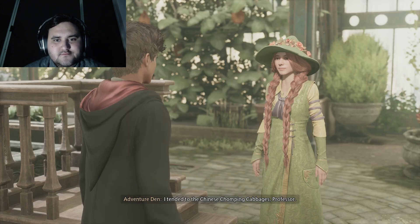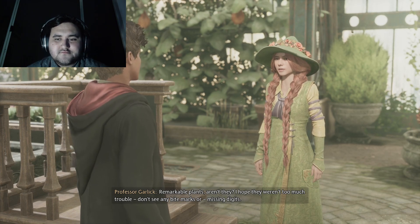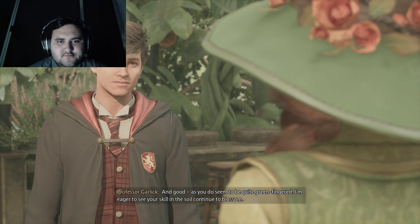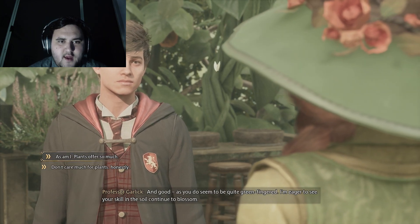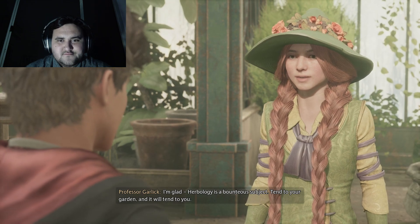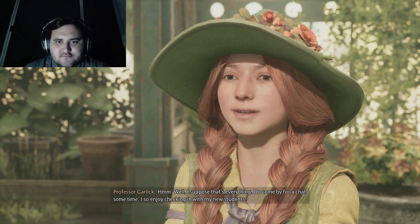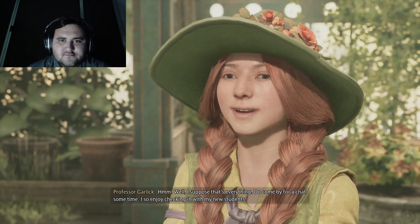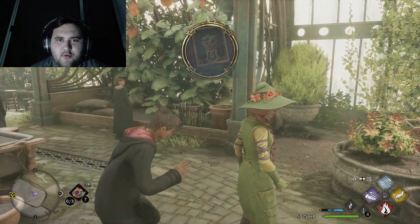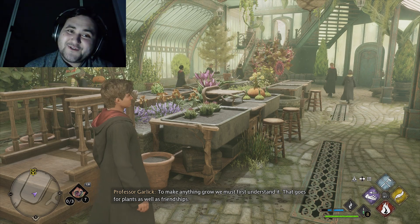I tended to the Chinese chomping cabbages, Professor. Remarkable plants, aren't they? I hope they weren't too much trouble — they're a bit hungry. I don't see any bite marks or missing digits. That's good, because I don't want to miss any fingers. I'm eager to see your skill in the soil continue to blossom. Magical plants have so much to offer — I'm eager to learn more. Herbology is a bounteous subject: tend to your garden, and it will tend to you. Do come by for a chat sometime — I so enjoy checking in with my new students. Well that's nice, but it's not letting me talk to you — you lied! Anyway, thank you for watching everyone. That was Herbology class, and I hope you enjoyed. Please tune in for the next one.